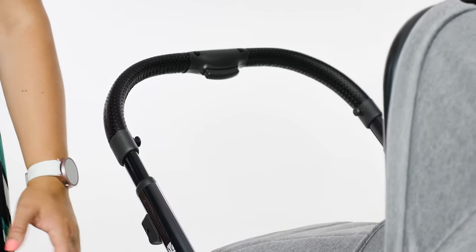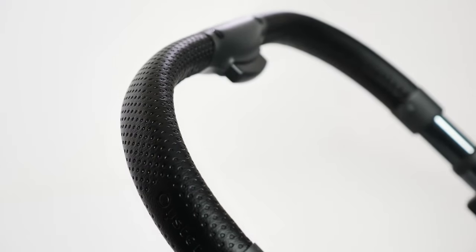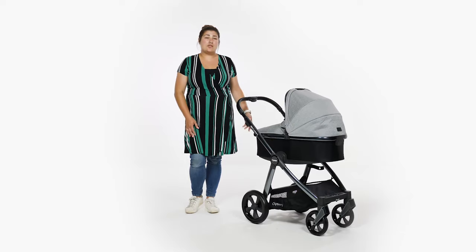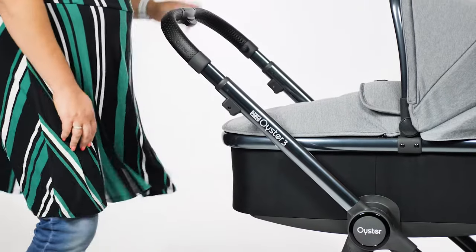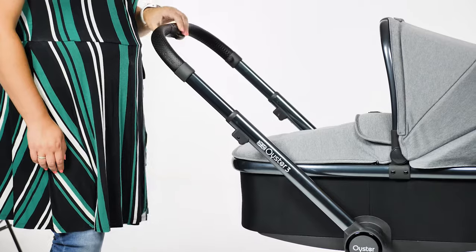The handle on the Oyster 3 is covered in a black leatherette with a dimpled finish. Soft and padded to touch, it is comfortable on the hands even if you're pushing for a long period of time. The black finish on the handle corresponds to the finish on the bumper bar when you're using the seat unit. The handle has four height adjustments ranging from 102 to 111cm,